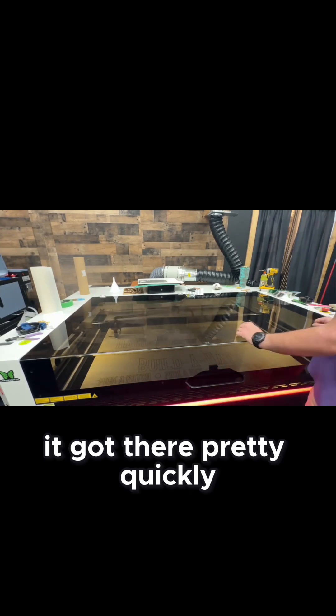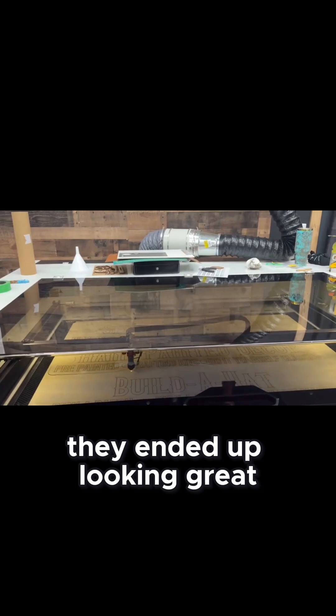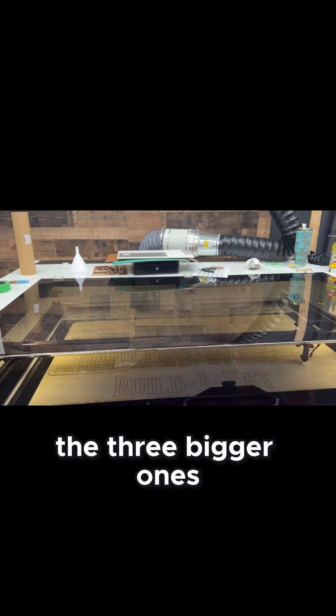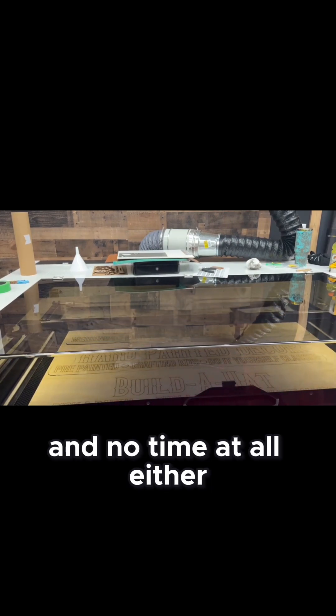It got through it pretty quickly — we're not complaining. It's not going to a customer; it's just going up on our wall. They ended up looking great. After that, we processed the job for all three of them — the three bigger ones on the second sheet — and again, that processed in no time at all either.